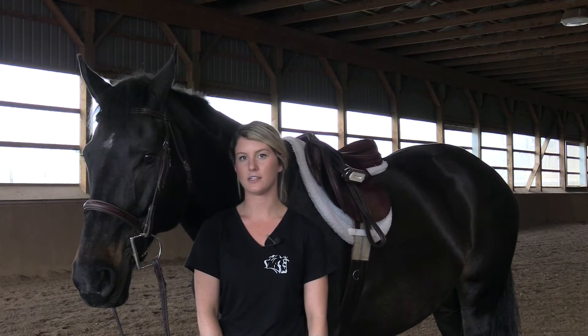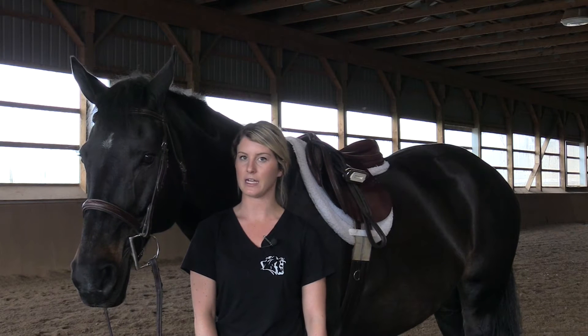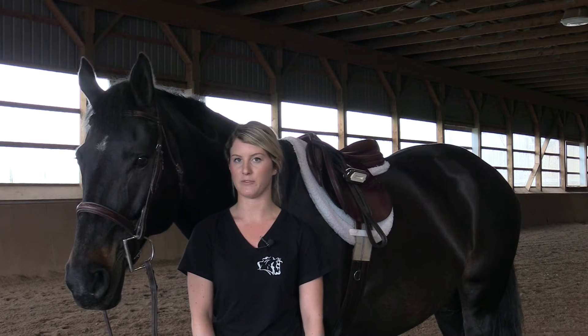Hi, my name is Jen and I'm from the Greenhawk Home Office, and this is Koala. Today I'm going to be showing you how to properly determine and adjust your stirrup leathers. It is important to remember that different disciplines have different stirrup lengths as well as different ways to adjust their leathers. Today we're going to be focusing on the hunter jumper discipline.